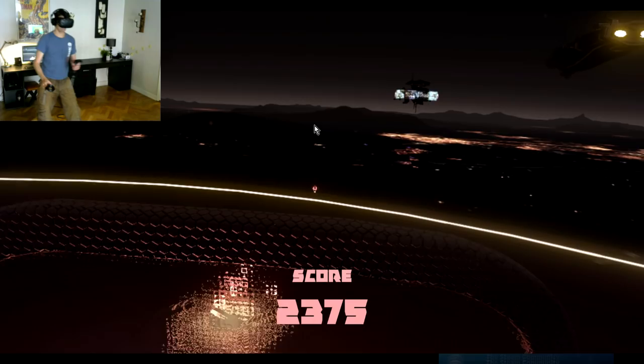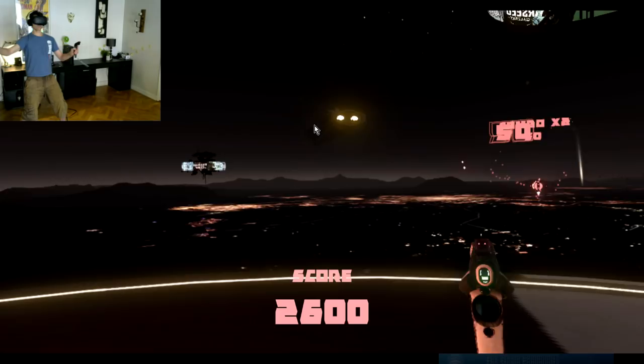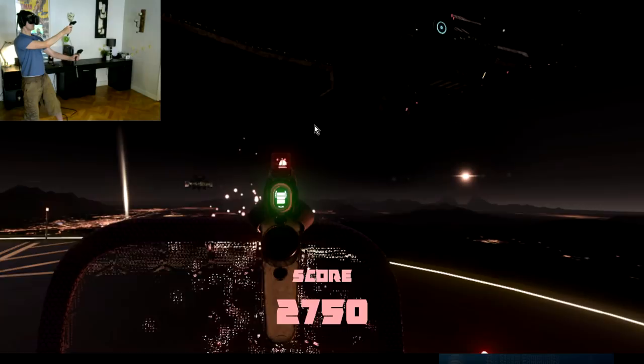One of the things I want to point out with this upload is that a YouTube video such as this does not do HTC Vive justice. The experience you will get from playing this game while wearing the HTC Vive headset is something that is very, very different from playing games the normal way, sitting in front of a monitor.